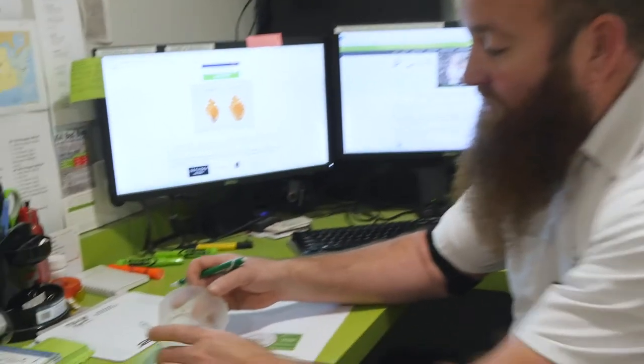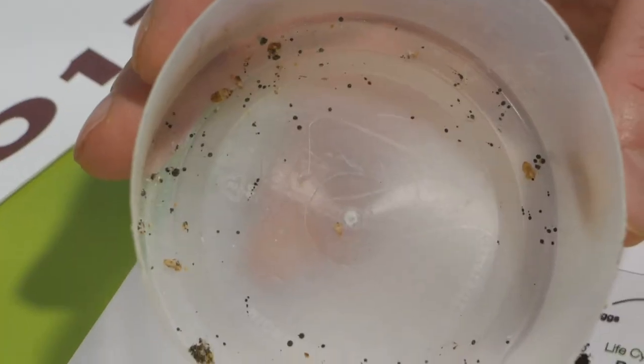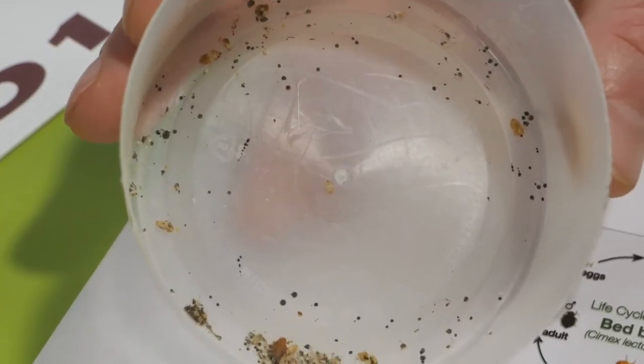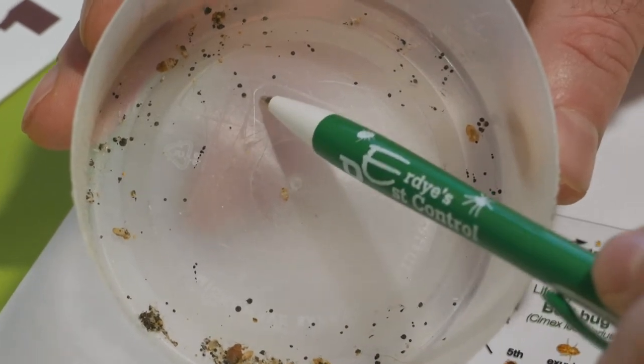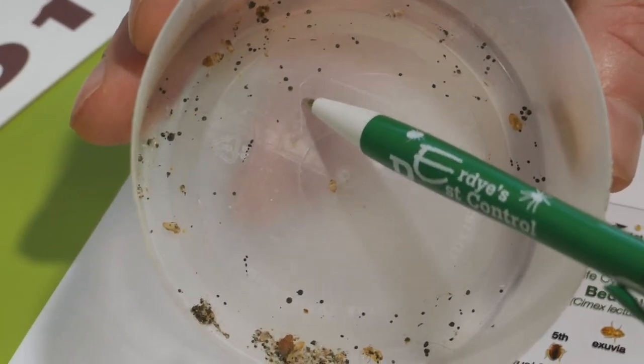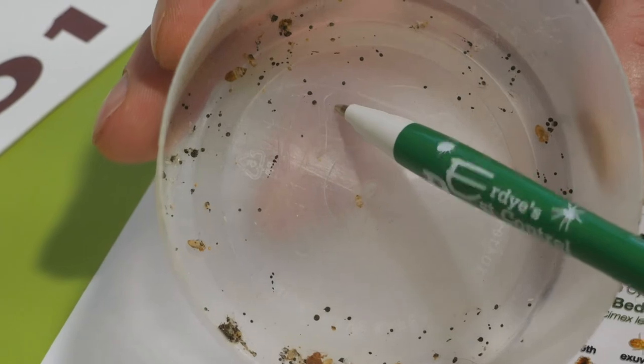Most notably is going to be the fecal staining that you can see here, which are the black dots. They're similar in size to the tip of a pen — if I were to take this pen and just dot this paper, that's basically what it would look like on your sheets. It can be difficult to find on darker colored mattresses or box frames; however, they do make encasements that are bright white, which makes it very easy to identify them.